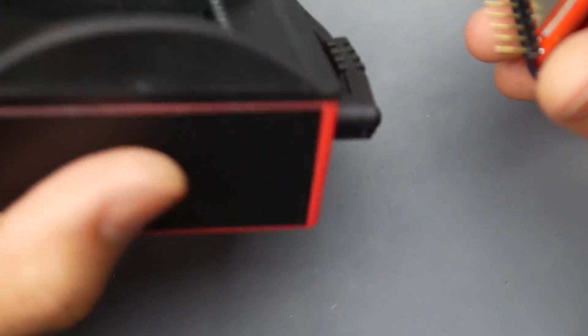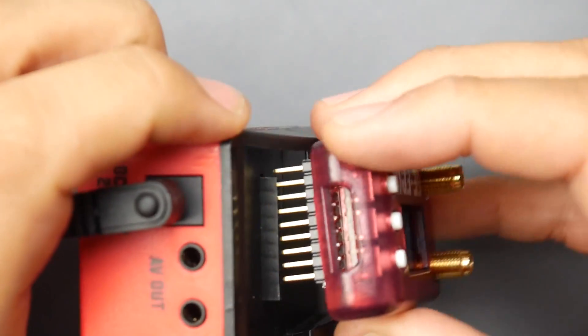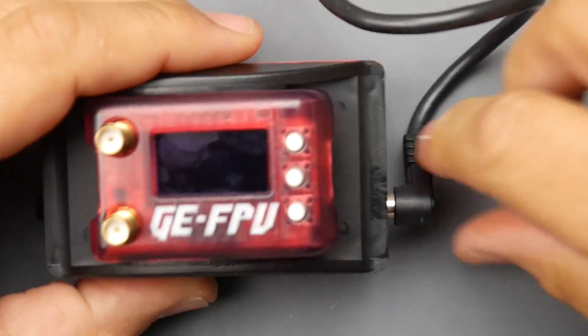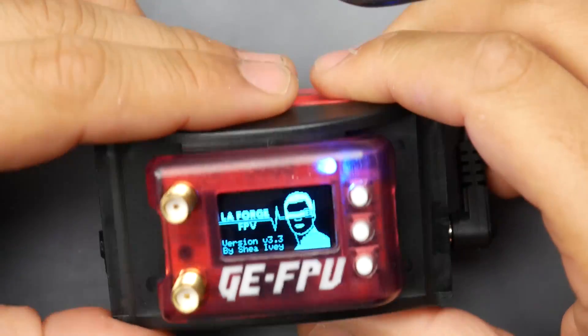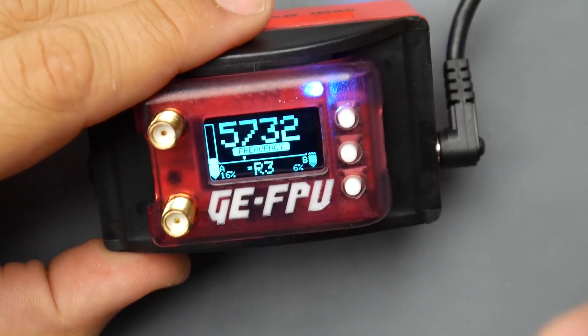Now let's jump into the menu and take a look at its settings. I'm using the Furious FPV docking station — I'm in love with this thing, it's my go-to piece of hardware. I'm thinking of getting another one and also looking into creating a mod to daisy chain a couple together, but that's a different story. Let's go ahead and power this up.